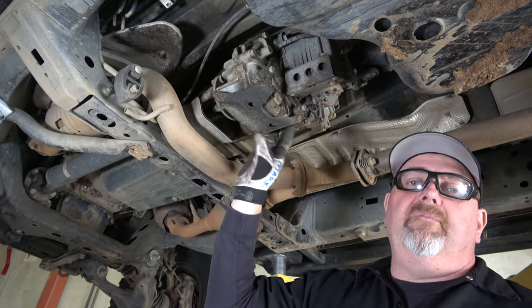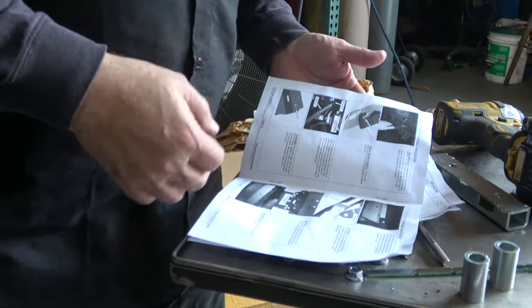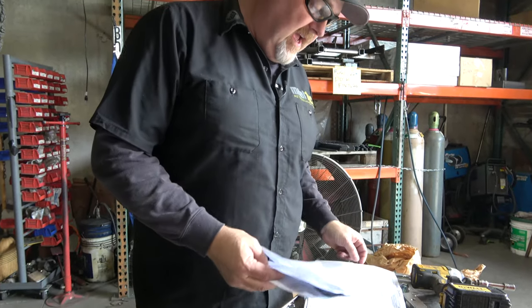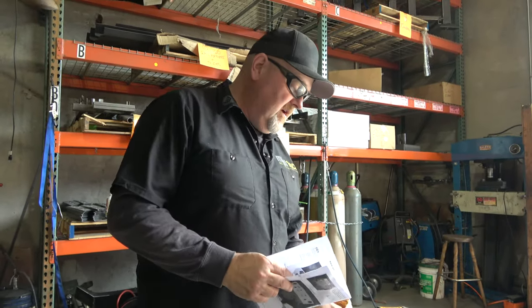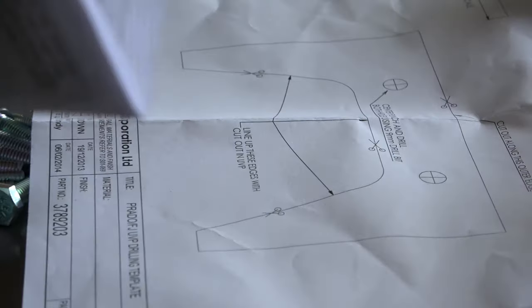I've actually never installed one of these before — like a lot of people using this video, I'm figuring it out as we go. We have instructions from Australia, including a CAD drawing. We can see that there's a drilling template provided by Dee Brown and Jay Gruddy, and we'll see if that drilling really applies.